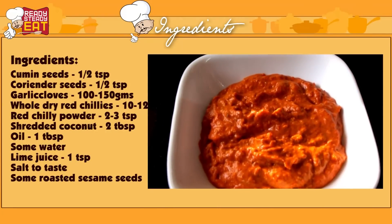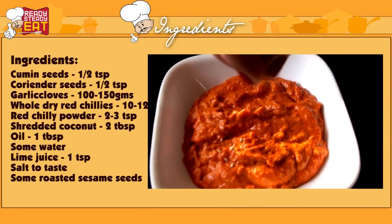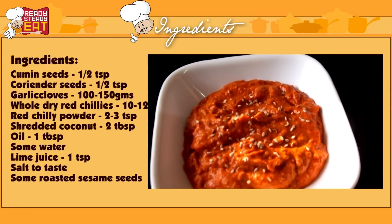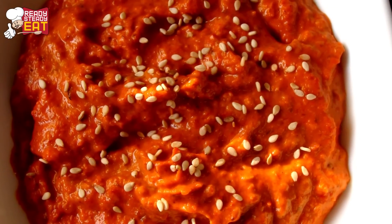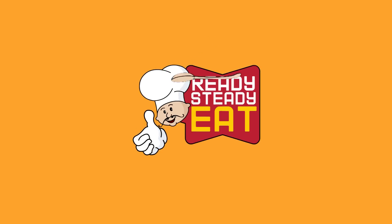Our garlic chutney is ready to serve. I am sprinkling some roasted sesame seeds on top — this is my personal favourite, but you can opt to eliminate it as well. I am sure you will like my recipe. Do try it and let me know how it turned out in the comment section below. This is a must-try recipe for all the garlic lovers. Hit the like button and subscribe to Ready Steady Eat for more lovely and spicy recipes. It's me Kanak saying bye bye!